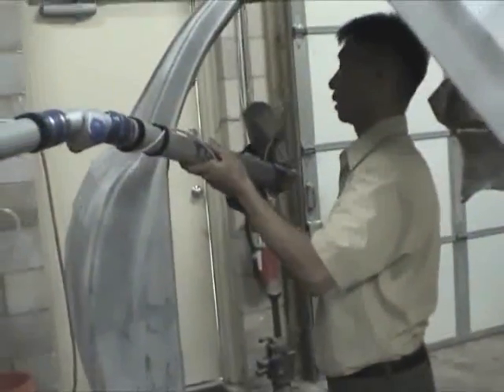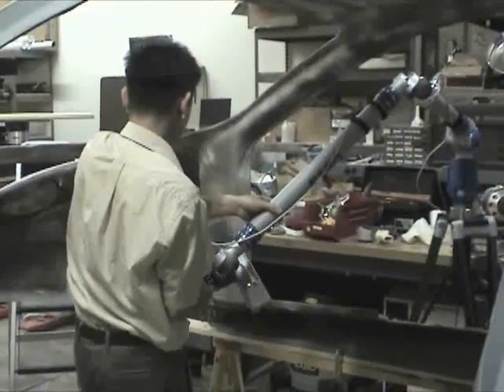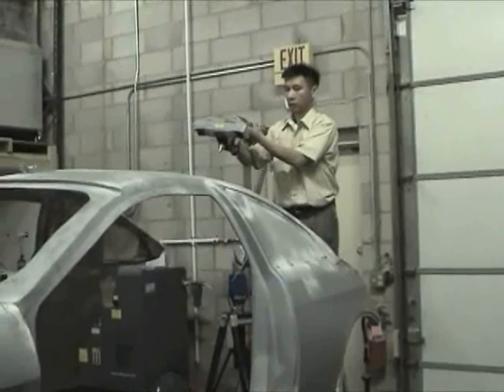GKS's engineers began to 3D scan the entire vehicle's body, chassis, and components. Non-contact 3D scanning is a measurement method that captures everything on the surface of an object, including free-form irregular shapes, and replicates them digitally on screen.